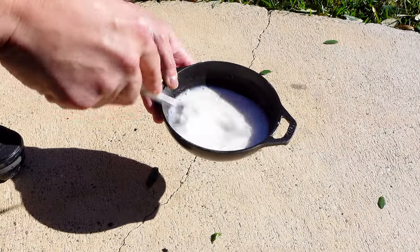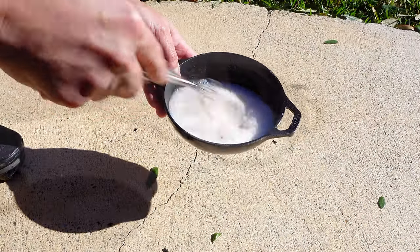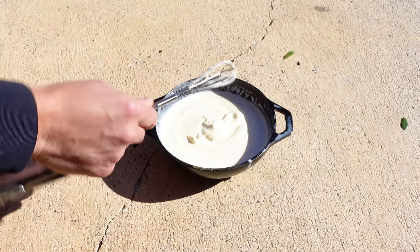Switch to your whisk attachment and stir the pot. Make sure to beat the devil out of it, like Bob Ross used to say. When you're almost done, the cream will start to thicken. Let the ice cream stiffen up for two minutes.